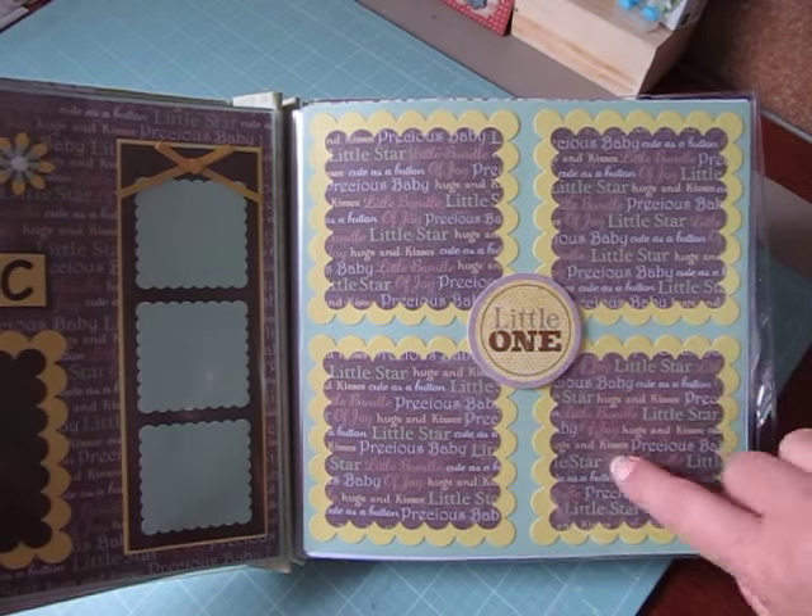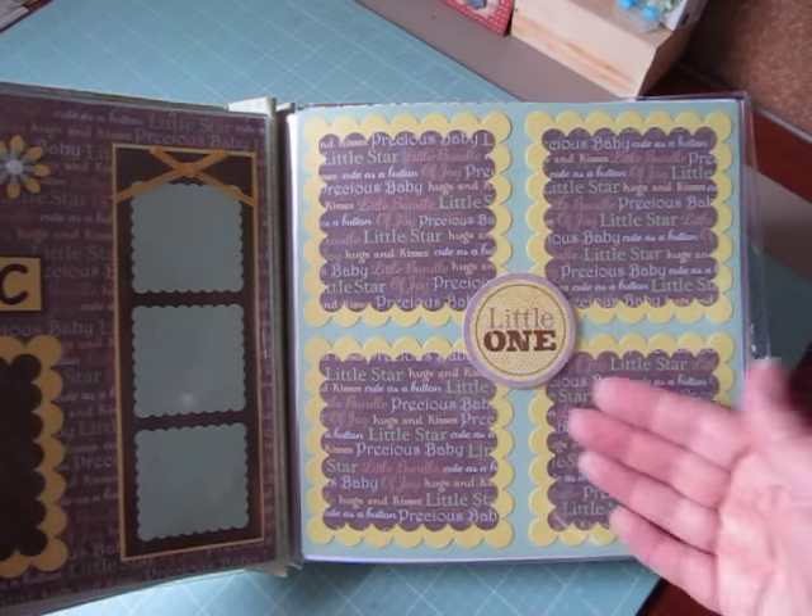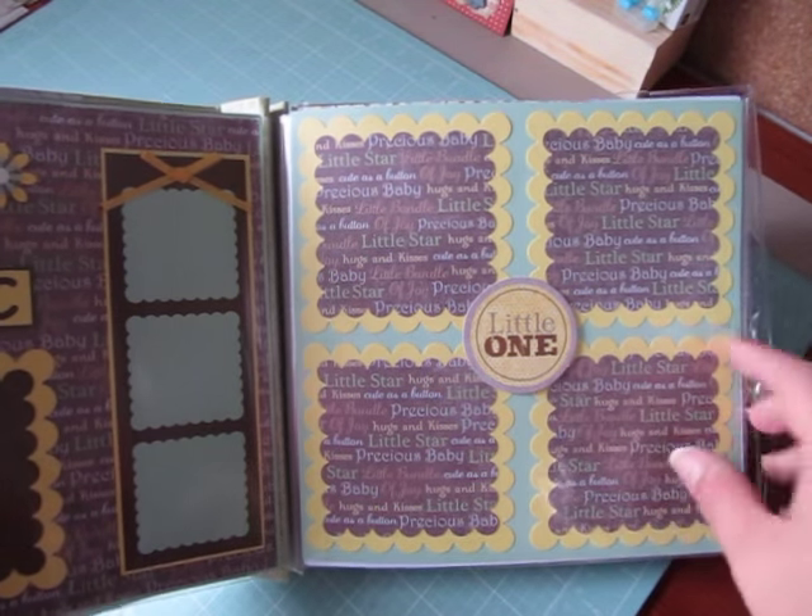This is the next one with really big photo mats, and the photos will slide under all her embellishments. She has a little one there.